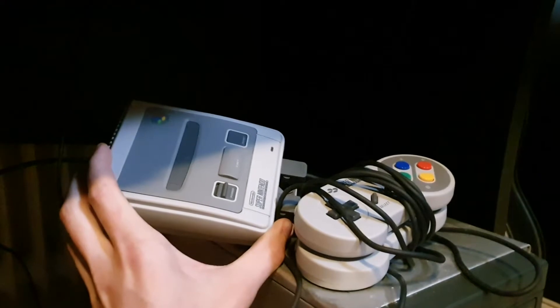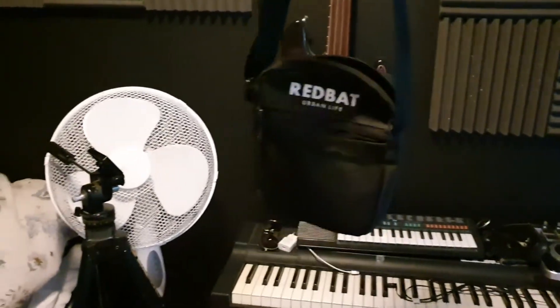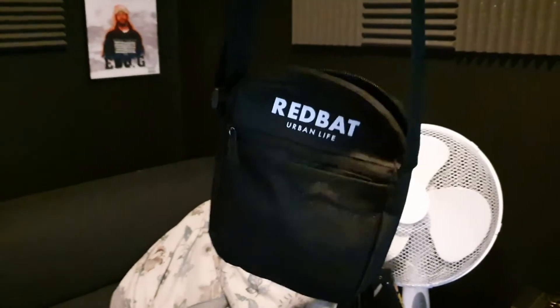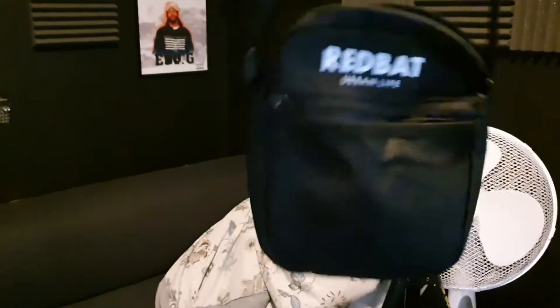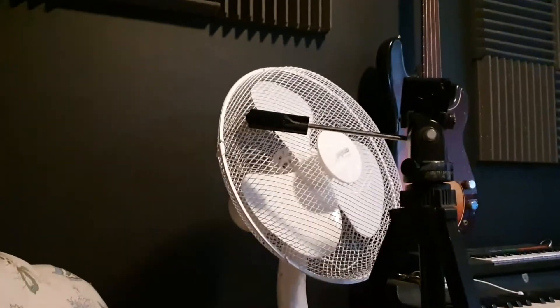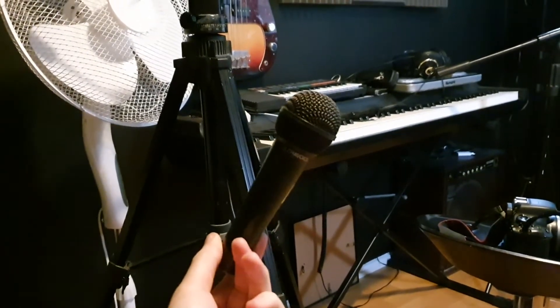These bags are very popular in Sweden as drug dealer bags — or they used to be; now they have Louis Vuitton and like that. But I use it to keep my GoPro stuff. Tripod for a camera, my biggest fan, SM57 — always handy to have. Another generic bullshit dynamic microphone.